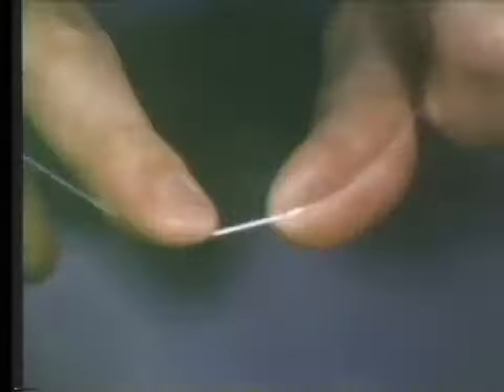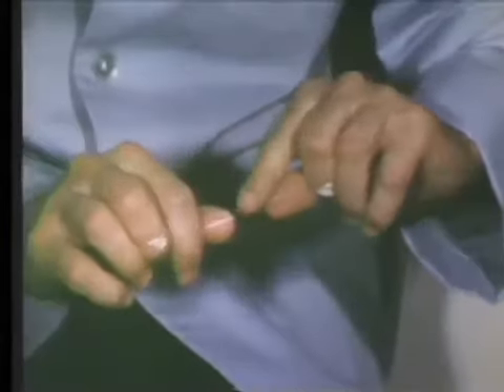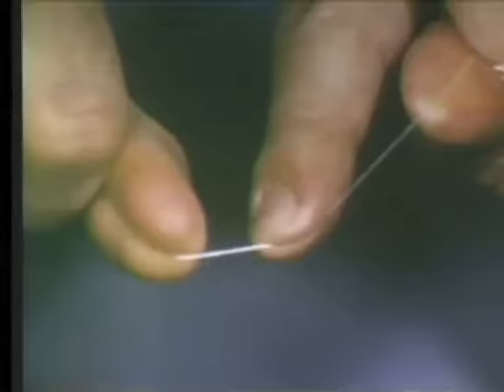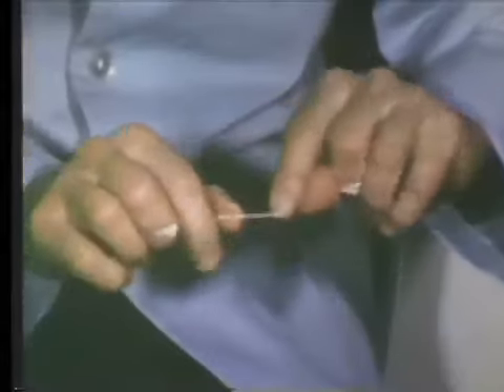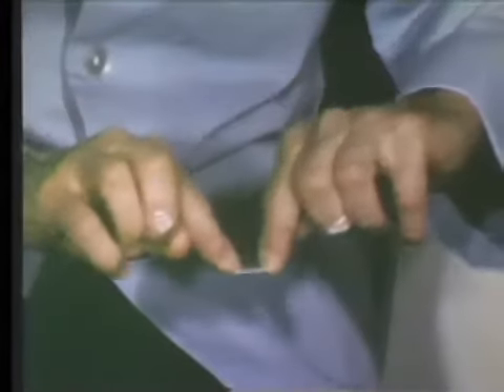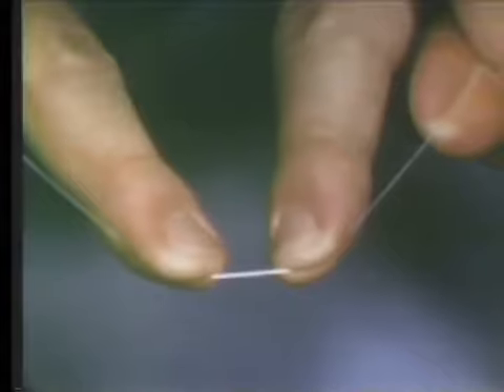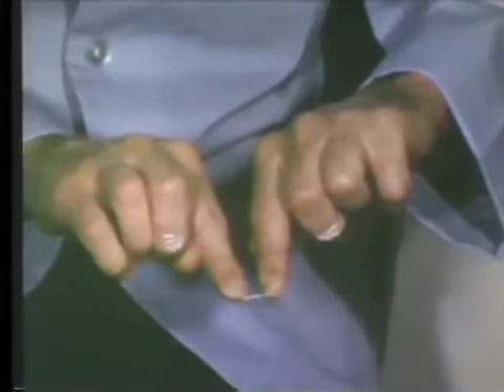The floss can be directed with the right forefinger and the left thumb, or the floss may be held between the right thumb and the left forefinger in a similar manner. This assures good control of the dental floss. A third finger position is to hold the dental floss between both forefingers. This position is used for all mandibular teeth. The distance between the fingers should be about one-third of an inch.